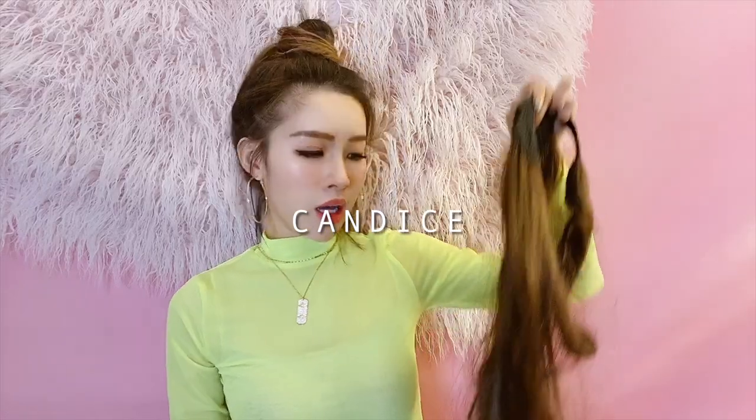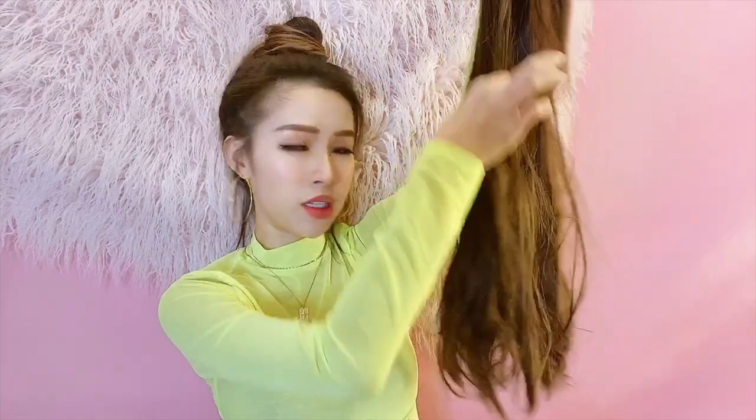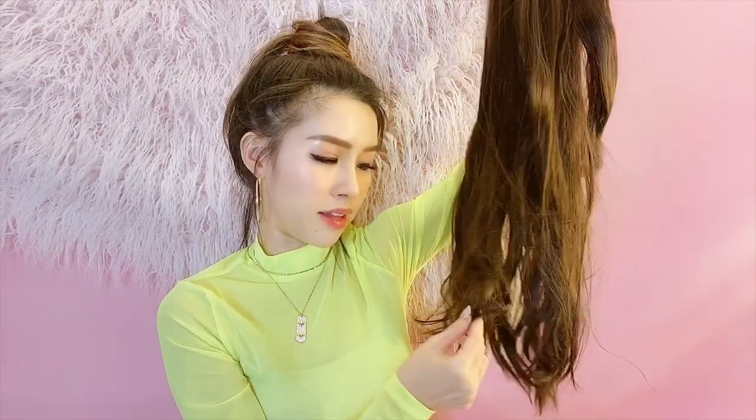Moving on to a straighter, sleeker ponytail — we have the Candice pony. Same concept as the Sawiti one: clip-velcro thing plus the cover-up hair piece. It's also very long. I especially asked Chloe to curl the ends, because otherwise it's just a straight piece — so it's a bit wavy at the ends. You're not really supposed to curl it because it's synthetic hair, not real hair, so if you use heat tools it will melt.